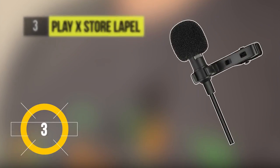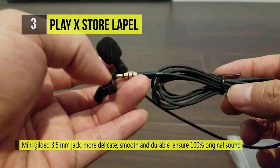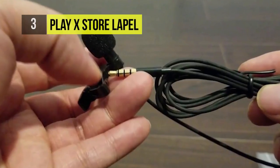The third place PlayX Store lapel capacitive microphone core has a wide frequency response and high sensitivity. It has great noise reduction, and the omnidirectional sensor picks up every sound from your environment easily. There is a shielded cord to reduce the loss of sound without interference and provides clear and accurate voice to the user.